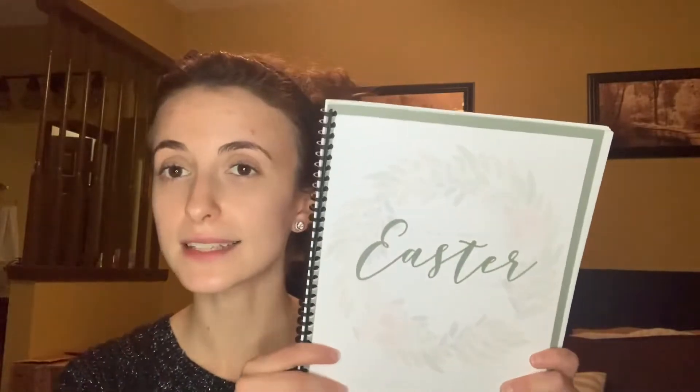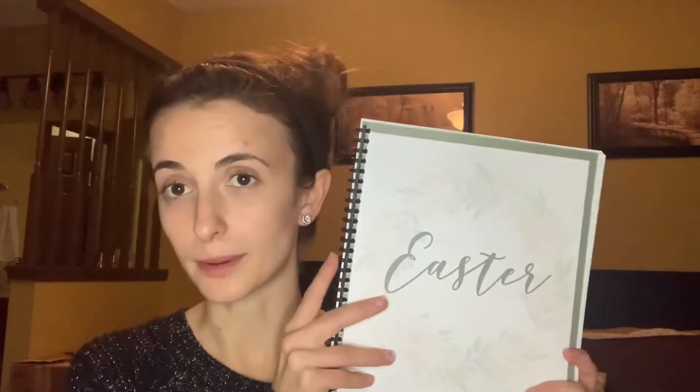So I went with Gentle Classical Easter and I'm so excited about this. It's beautiful, it's very flexible. It doesn't have a lot of moving pieces and too many crafts and hard-to-pull-together things. So we are doing this and I am just going to show you a few pages and tell you a little bit about it.